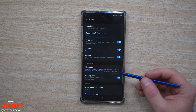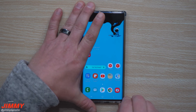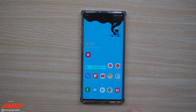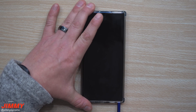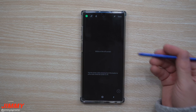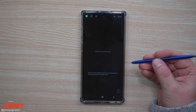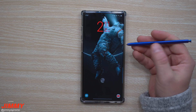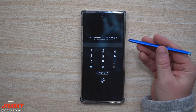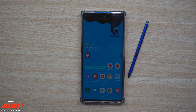One more thing: if your S Pen was inserted in the phone and the screen timed out or you hit the power button, then you pull out the S Pen — the phone knows it's now out. If you hit the button, you still have to go through all your credentials. So if someone tries to pull out the S Pen hoping to bypass the lock screen, they really aren't able to.